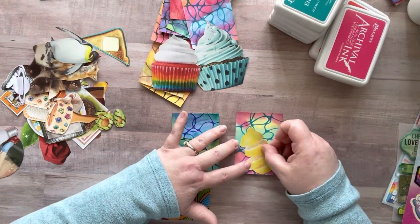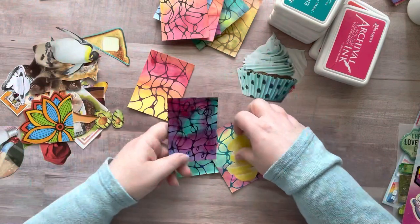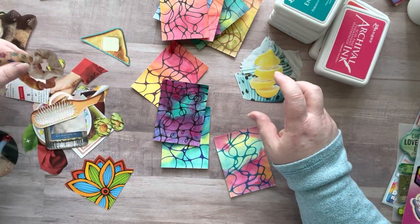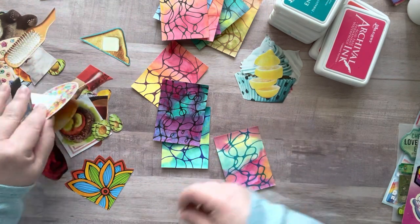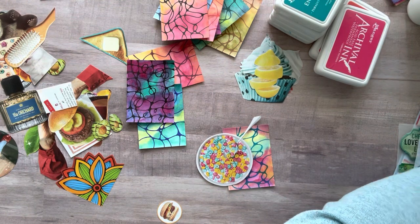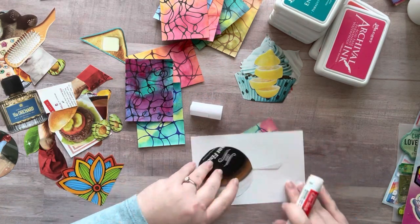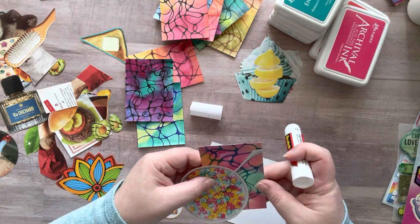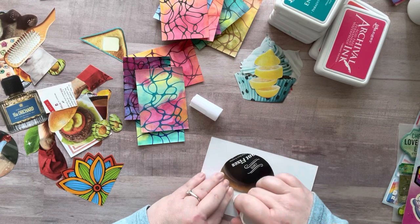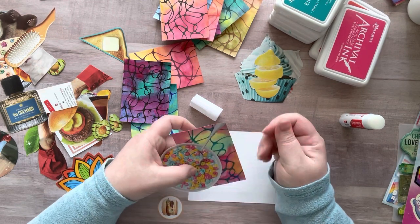I went through my magazine cutouts and looked for smaller images that were bright in color and tried to find things that would fit. I put probably each and every one of these objects on every single one of these ATCs. The good part — and also kind of the bad part — is when you do multiple colors like this, so many things look awesome on it and it was hard to choose. I use stickers, Tim Holtz sticker sayings, magazine cutouts, some inks, watercolors for the backgrounds, and different color Sharpies for the neurographic art part.